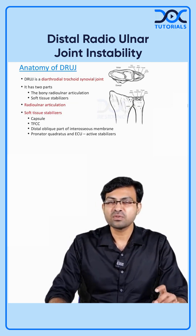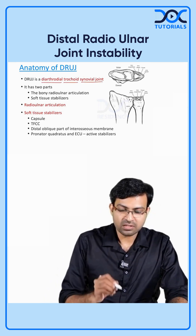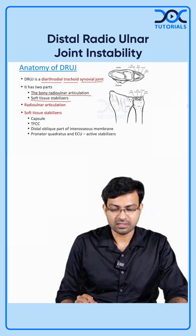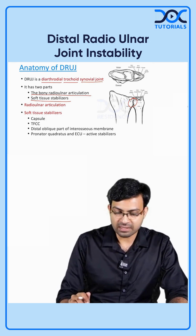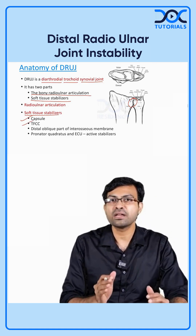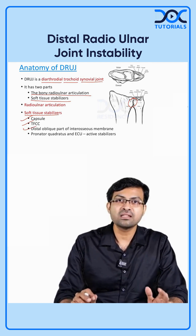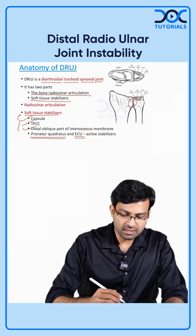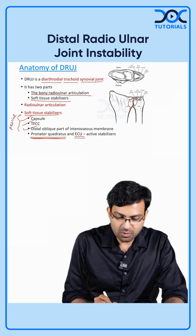Before we go into the details, we have to understand the anatomy of DRUJ. DRUJ is a diarthrodial trochoid synovial joint and it has two components. One is a bony radio-ulnar articulation, and the second is the soft tissue stabilizers. You have the capsule of the joint, then the TFCC which is the triangular fibrocartilage complex, then the distal oblique part of the interosseous membrane, and two important active stabilizers: pronator quadratus and extensor carpi ulnaris. The capsule, TFCC, and distal part of the interosseous membrane are passive stabilizers, while pronator quadratus and ECU are active stabilizers.